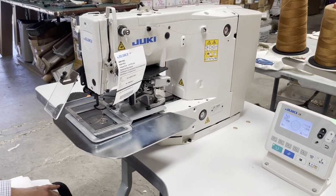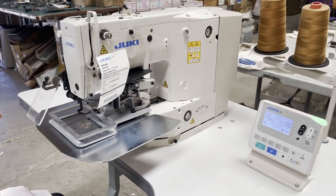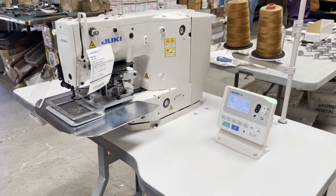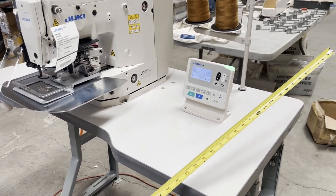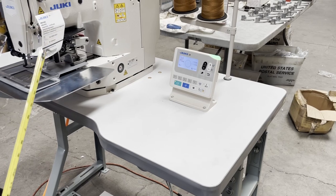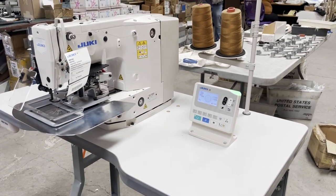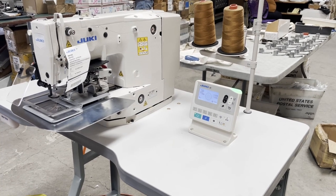We're going to deliver to them — this machine is going out today. It took us maybe about a month, maybe less, from the time they ordered. For specialty machines, we have to order through Juki, Juki sends them to us, then we order the table and legs, put them together. This machine also happens to be electrical — 110 volt or 220 volt.